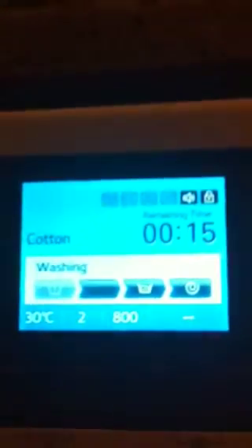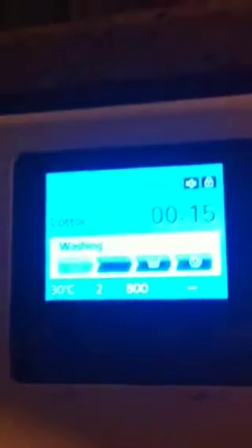So, how happy are you to have this machine? Very good. What's it doing just now? Washing. So it's taking the powder down isn't it, Jay? Yeah.